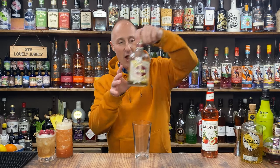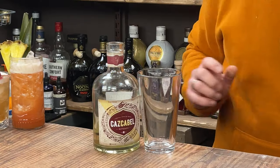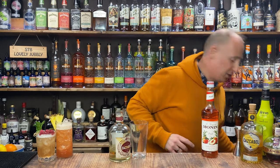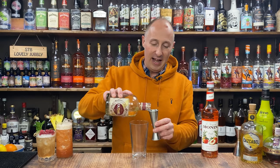The third cocktail — I guess you would kind of call this a margarita, but I don't think it is a margarita. I want your names for it — let's dive straight in. Reposado tequila — Cascabel, that's my brand. I'm going for 45ml, one and a half ounces of Reposado tequila.